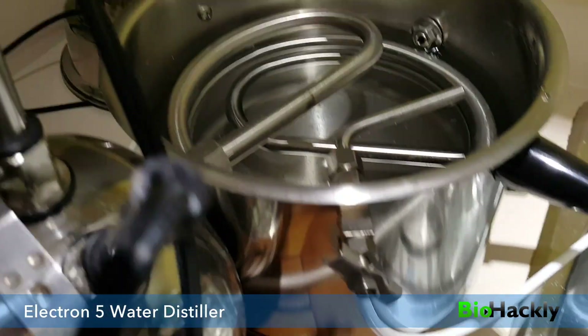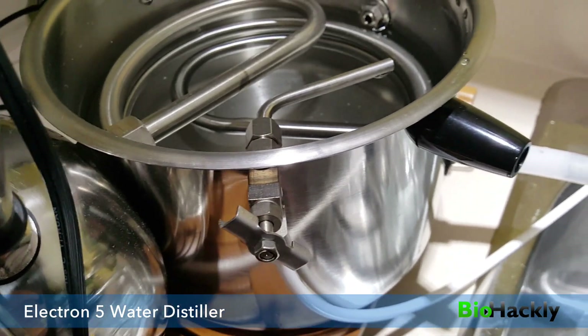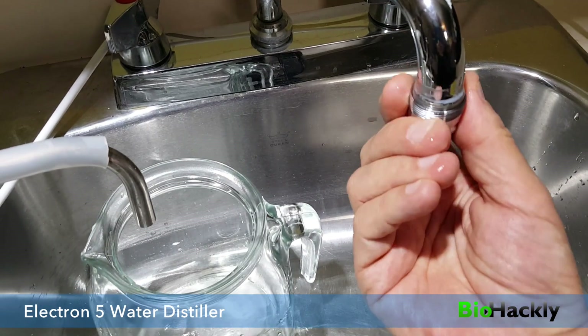Let's go ahead and hook up the water. The water actually comes in through this side unit here — another white tube — and you'll see we've got a valve to control the speed right here. If we look over here we can see the accessories it came with; this allows you to adapt it to your tap and hopefully you'll have one that fits.